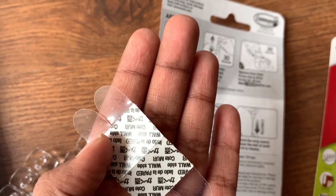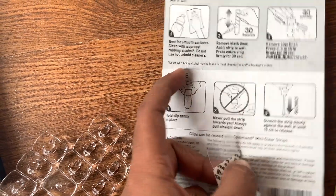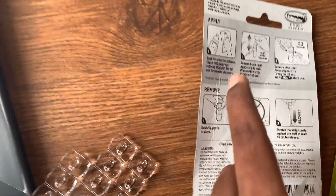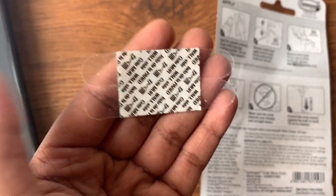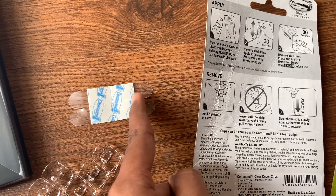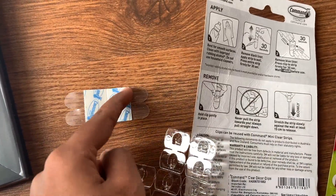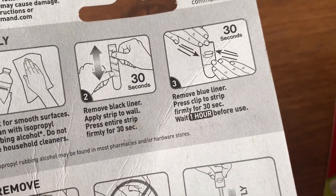First, remove the black part of the strip. You should clean the wall with isopropyl alcohol — I don't have any so I'll use a cloth instead. Remove the black strip, paste it on the wall, and hold it for 30 seconds. Then remove the white or blue color strip, attach the hook to it, and press again for 30 seconds. Formally you're supposed to wait an hour before use, but I'm going to try it now.